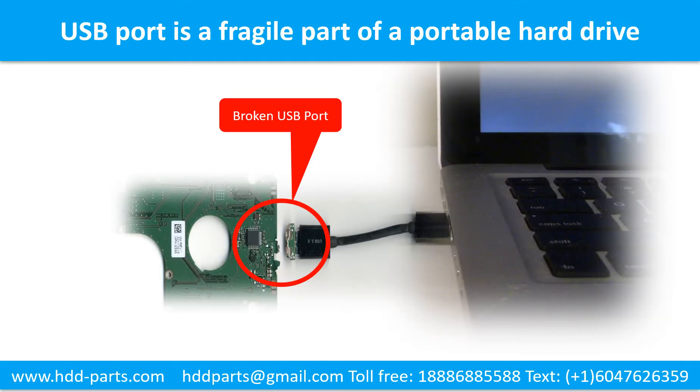Breaking the port connector is very common in portable hard drives. Because the connector is soldered on the very thin PCB board, this is the most fragile part of a portable hard drive. One side of the connector is a heavy hard drive relative to the thin PCB board; on the other side is a fixed computer. The connector is like a fragile bridge in between. Every time you use the portable hard drive, you need to plug and unplug it. Sometimes the power connector is broken, but most of the time it's the USB port that is broken — and most likely the broken part is the thin PCB board inside the portable hard drive.